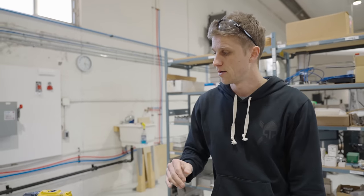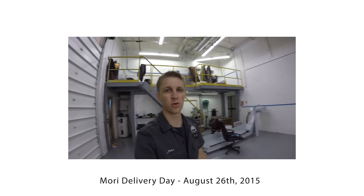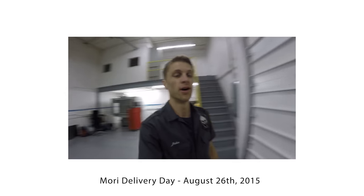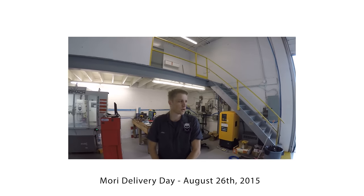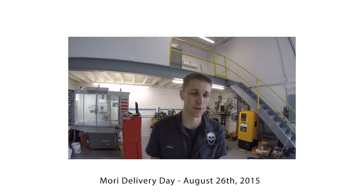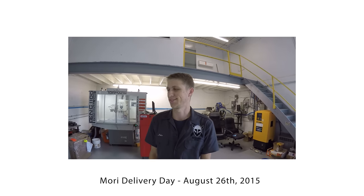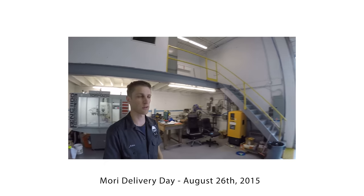Good morning, everyone — John Grimsmo here in the new Grimsmo Knives workshop. We're expecting a fairly large delivery today and it is incredibly raining outside. It's hard to be productive when you're waiting for something big to arrive, but the electricians are here putting in more plugs for us.